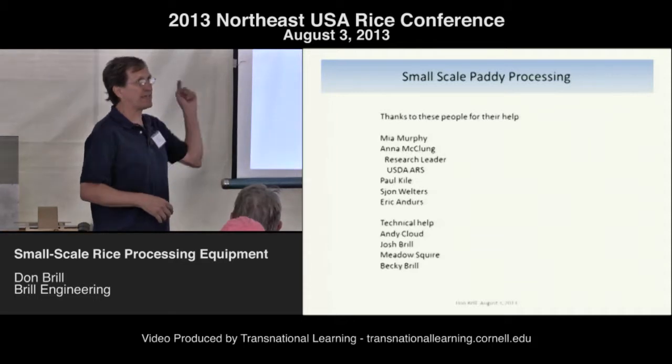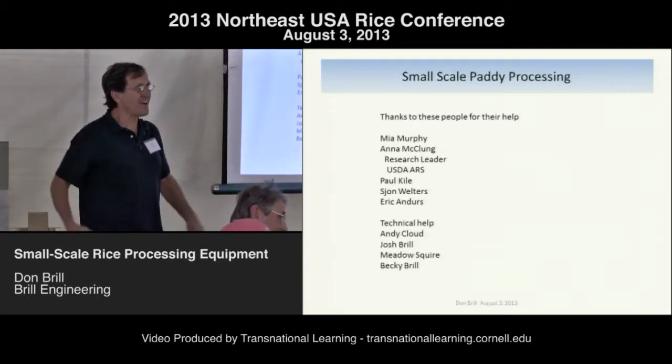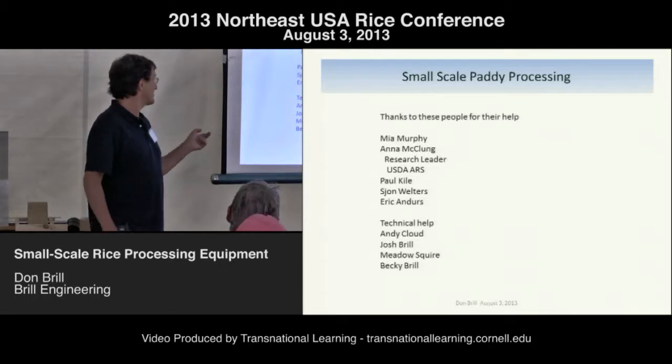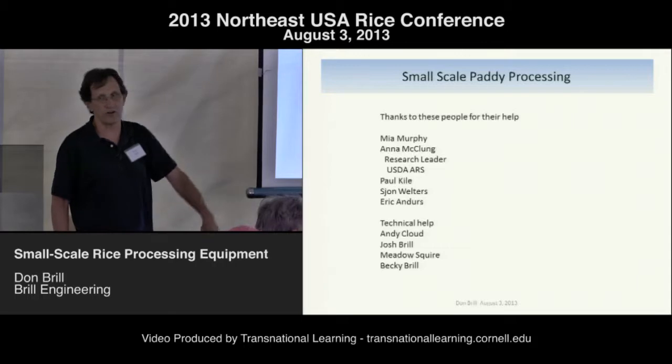For technical help: Andy Cloud in the back — stand up Andy — well, he looks like he's standing but he really isn't. Then my son Josh, his girlfriend Meadow, and my wife Becky, who's over in the corner.